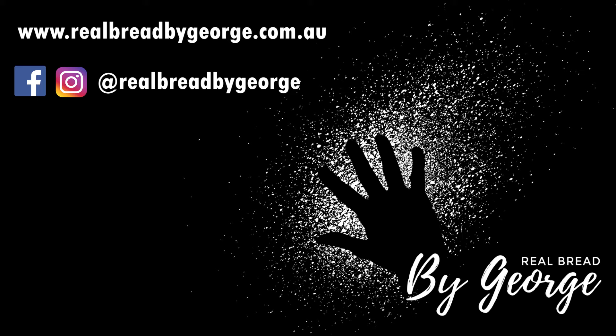Thank you for taking the time to check out this video. If you've enjoyed it, please like and subscribe. You can also find me on Instagram and Facebook at Real Bread by George, or online at realbreadbygeorge.com.au.